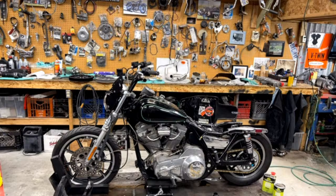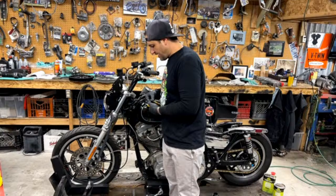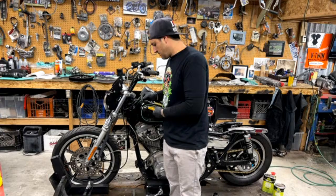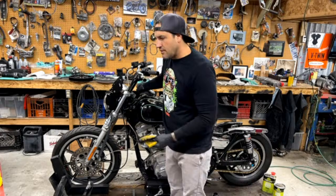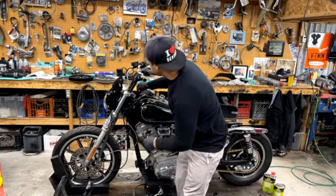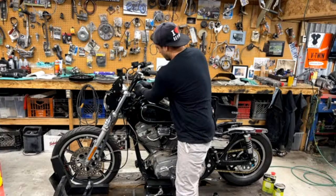Any way to control 2K odor? I live in a condo and neighbor complaints are a concern. Probably do that somewhere else — maybe find somebody's garage or something. But other than that, there's nothing that really replaces clear coats. There's not really a waterborne product that I know of that completely replaces clear coat.